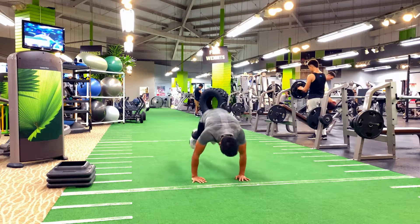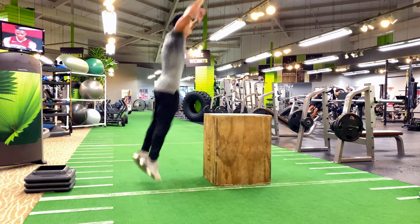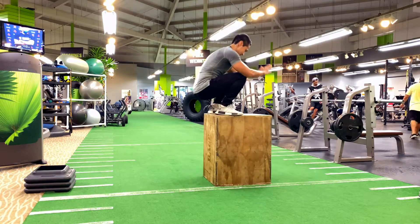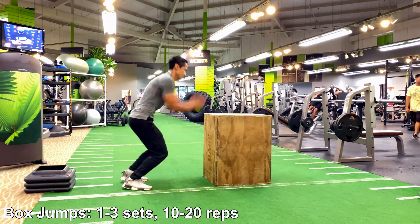They say no pain, no gain — and what you are gaining is a healthy body, a healthy mind, and that physical appearance that you are aiming to achieve.